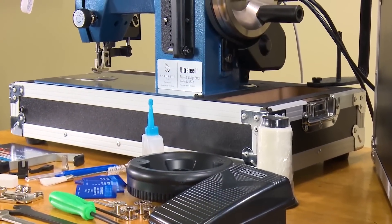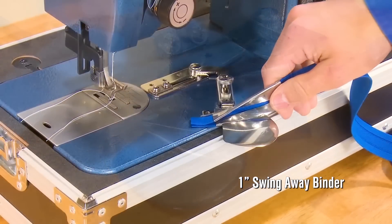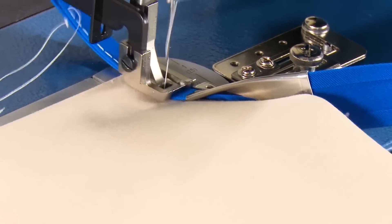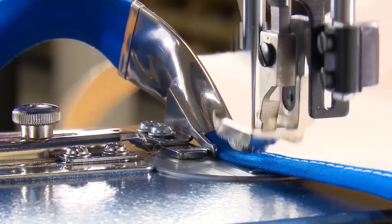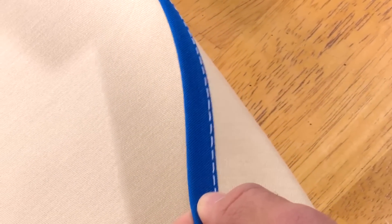The Premium Package includes the 1-inch Swing Away Binder. This binder attachment makes it easy to sew a binding on the edge of your fabric assembly. The 1-inch Swing Away Binder perfectly folds the binding in half and keeps the stitch perfectly positioned as you sew. All you have to do is guide the fabric assembly into the binder opening — the binder does the rest.